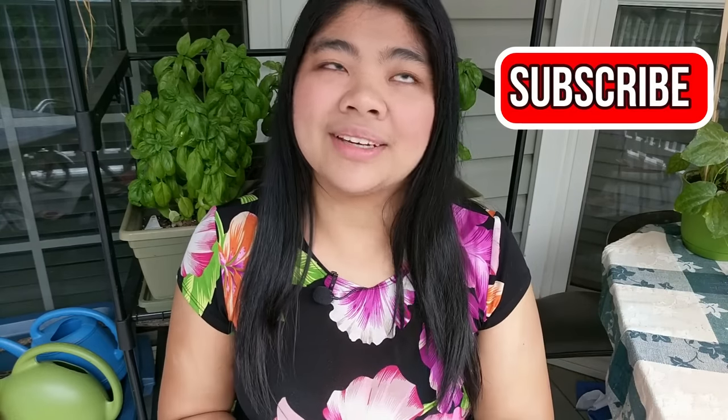If you're new here, welcome to the channel. We do videos on technology, tips, resources, and encouragement for people who are blind, visually impaired, and sighted supporters. Please subscribe and hit the bell for more videos like these.